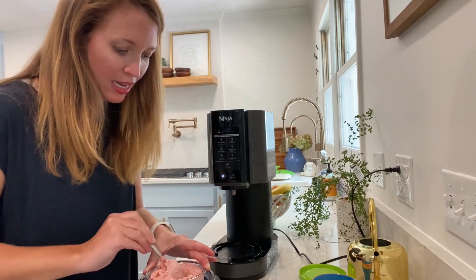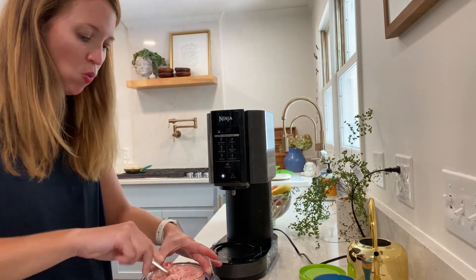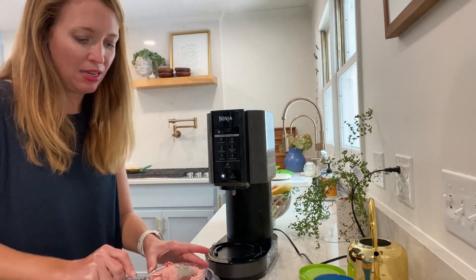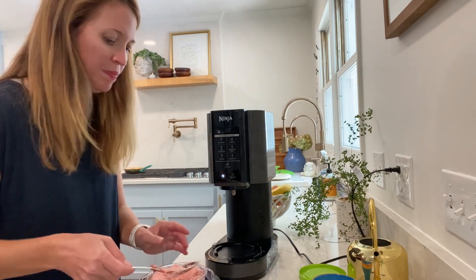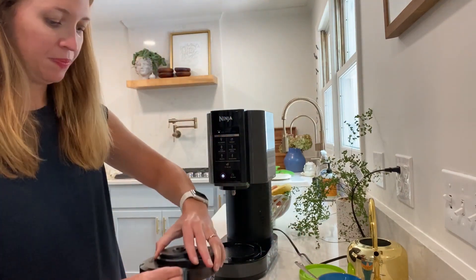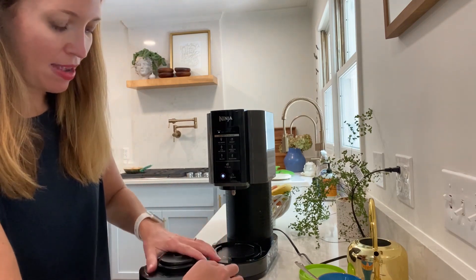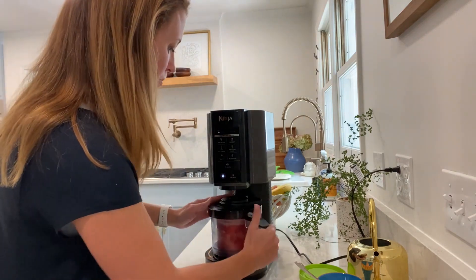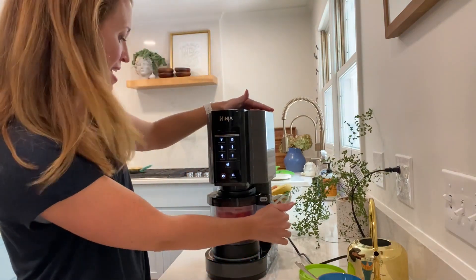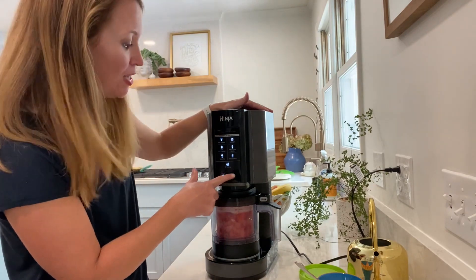It is so yummy looking and it smells delicious — I can't wait to try this. So because it's a little crumbly, I'm going to go ahead and put it all back in there. I'm going to keep my paddle mixture on here, plug it back in, twist it, snap, and now I'm going to hit this button right here at the bottom next to the power sign that says re-spin.